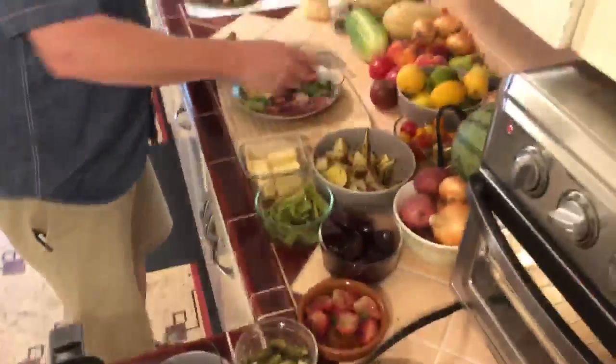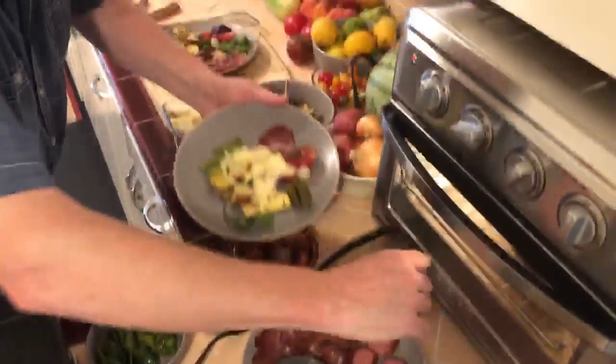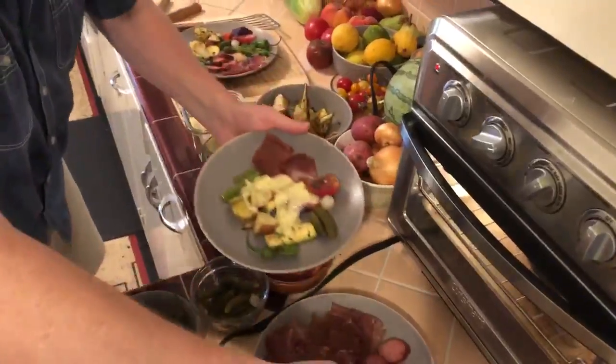And if you can add some cured meat, obviously a nice addition — a little bresaola, a little coppa, a little mustard.